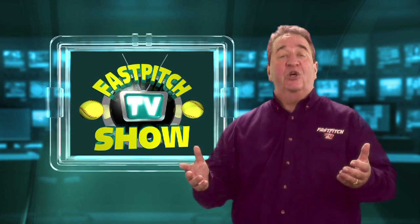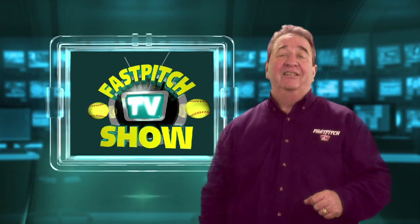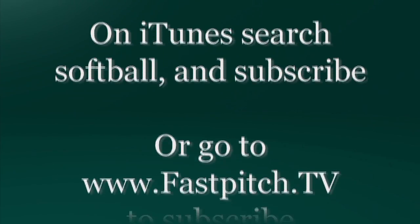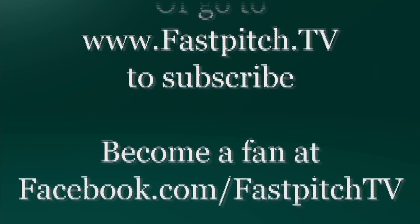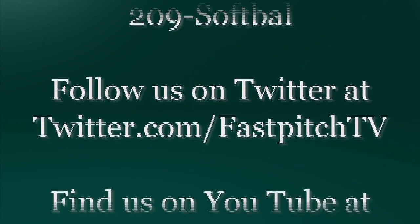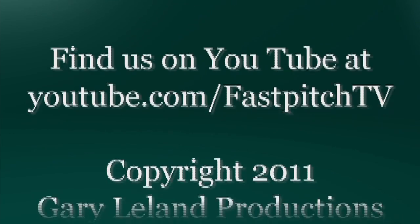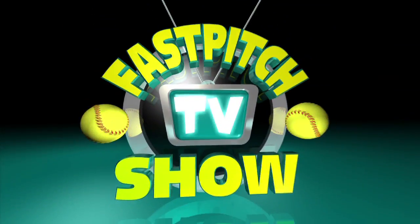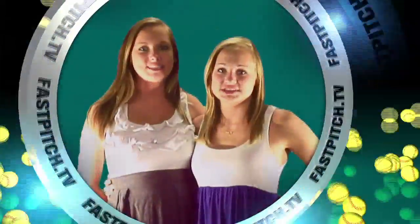That's it for today, so goodbye and thanks for watching. This show is a member of the Fast Pitch TV Network.